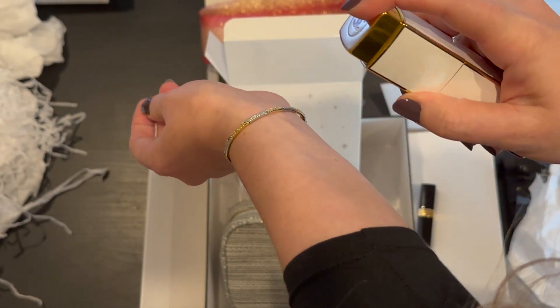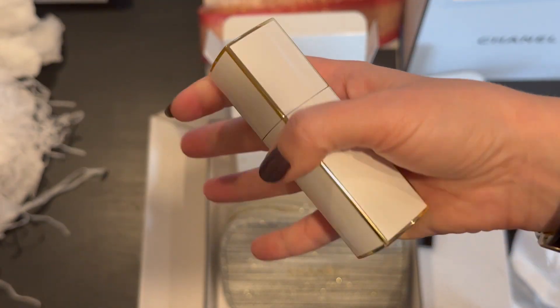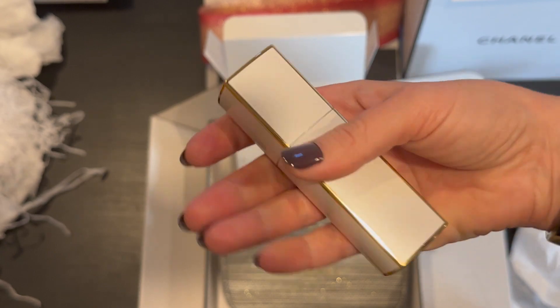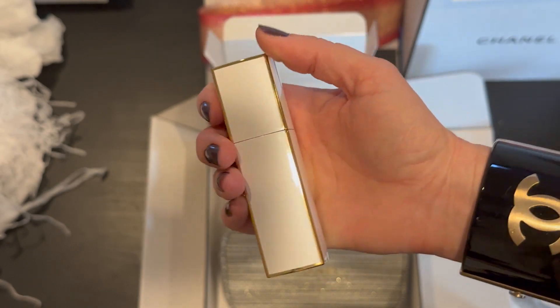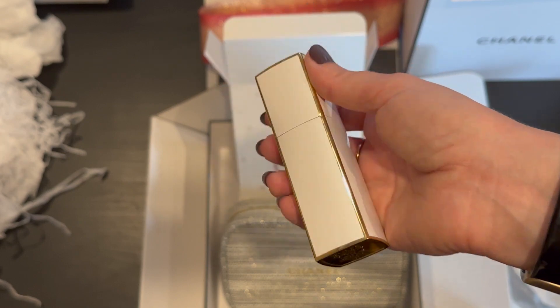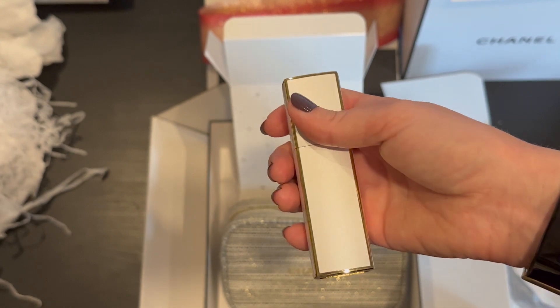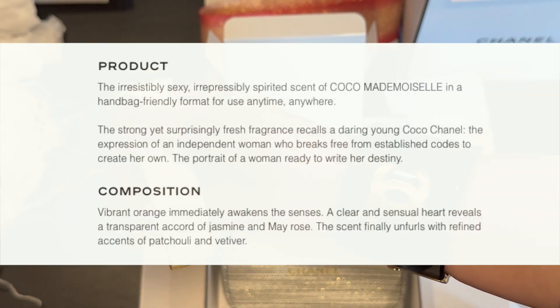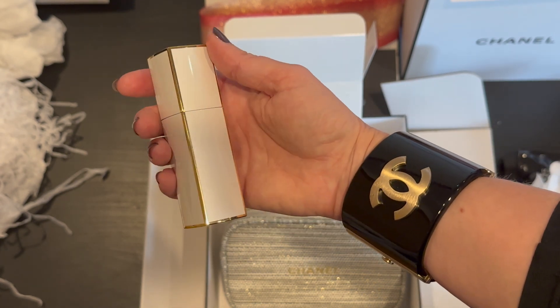It smells really good — I'd say it's got a little bit of citrus in it. I'm not great at discerning perfume notes exactly, but to me it smells flowery and citrusy. According to the Chanel website, this scent is composed of orange, jasmine, and May rose with accents of patchouli and vetiver. So I pretty much got it and was pretty close analyzing this scent.